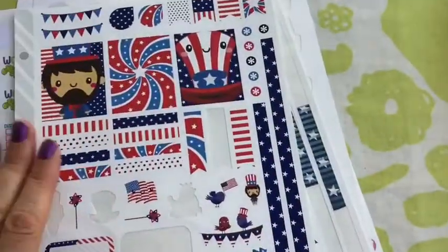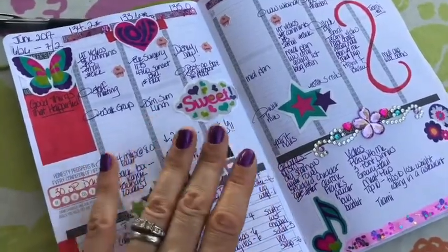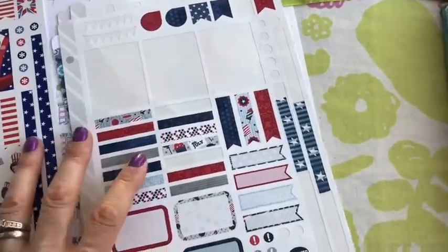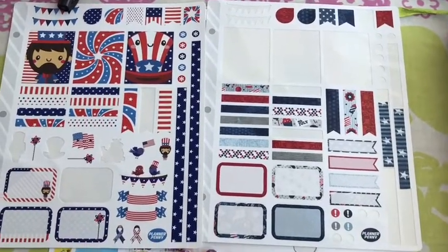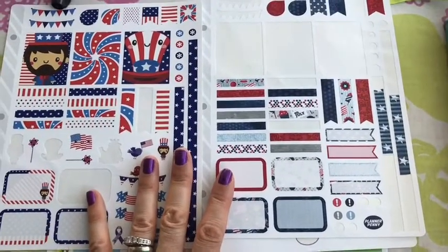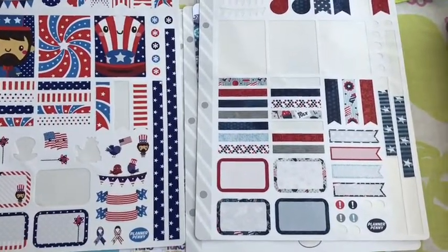Now on to the stickers. Last week I used tattoos, glue, and different things from the dollar store, but this week is kind of a no-brainer because it's Independence Day — July 4th week. So I already have these holiday stickers from Planner Penny. I'm going to pretty much just use stickers this week. These are what I have left after doing my monthly spread, and I love her little faces — they're super cute.